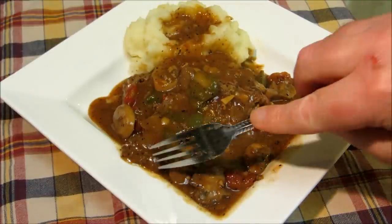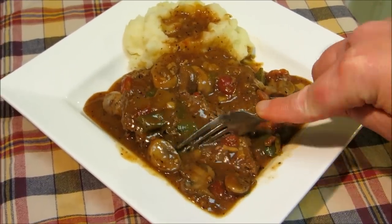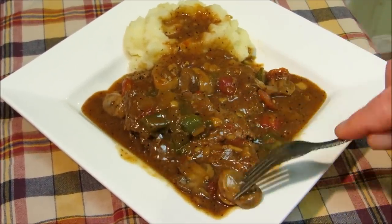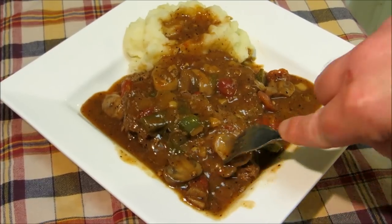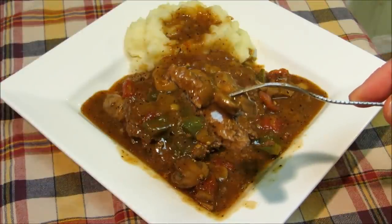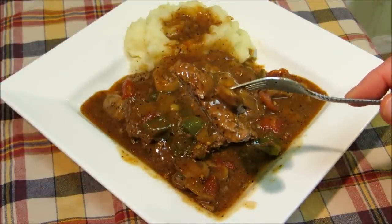Wow, the meat literally melts in your mouth. The gravy is rich, it's savory — this is comfort food at its best. Let's get one more bite here. I hope you guys give this a try. Thank you very much for watching and we'll see you next time.